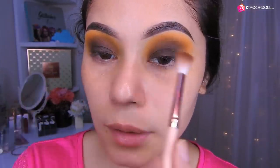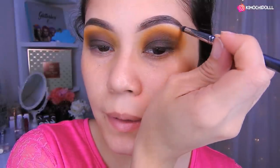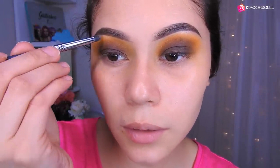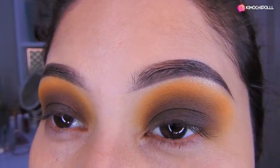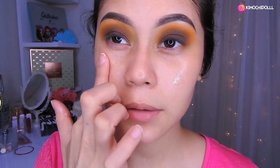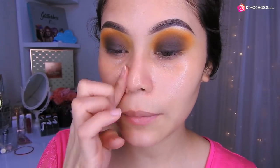Ahora sí voy a hacer la parte del rostro. Voy a poner esta sombra brillosita en el hueso de la ceja. De la misma paleta voy a estar utilizando una sombra media brillosa como iluminador en el hueso de la ceja, un poquito — es opcional, si no les gusta no lo ponen. Luego se pone crema hidratante, puede ser Nivea o la que usen, y luego se ponen un poquito de primer en las zonas que lo necesiten.